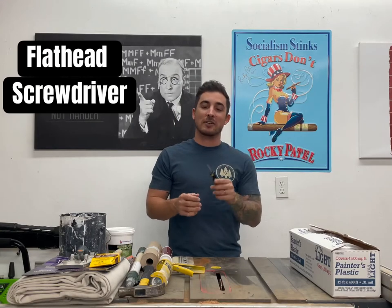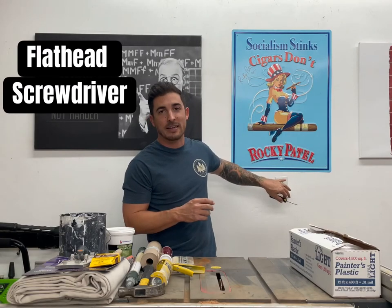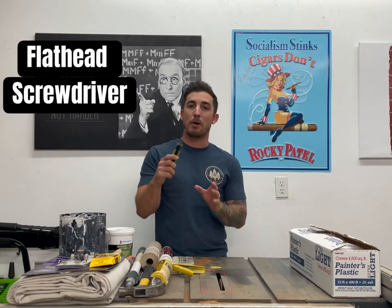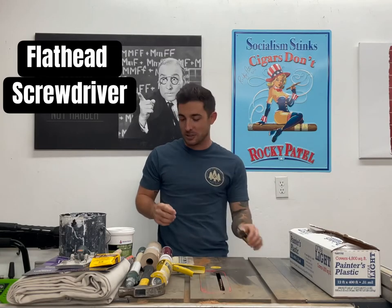Flathead screwdriver. We're going to use the flathead screwdriver to take off the faceplates around the light switches and the plugs. The faceplates are those little frame pieces you see around light switches and plugs. We're going to pop those off, paint behind them, and put them back on when we're done. So a flathead screwdriver.